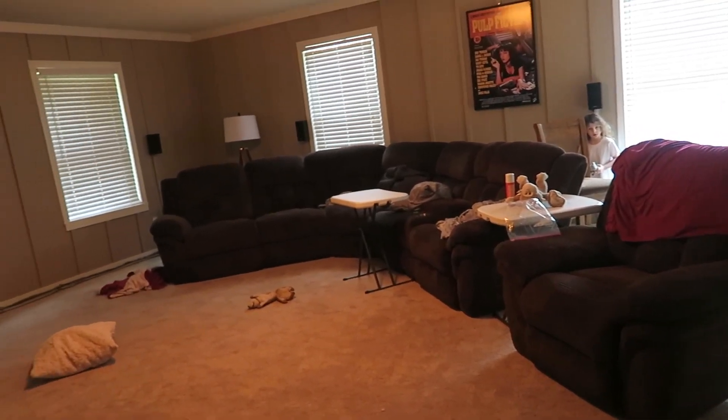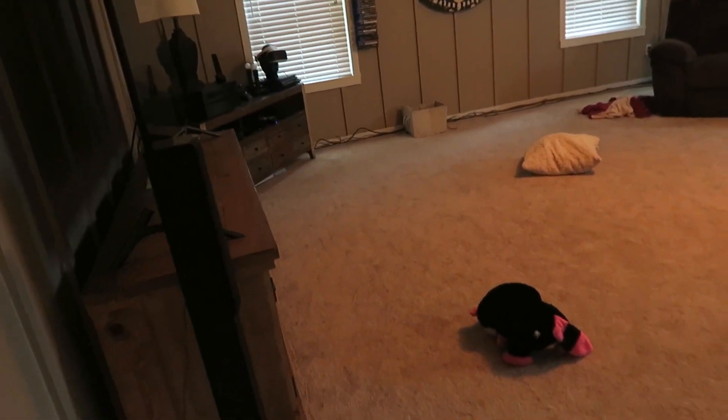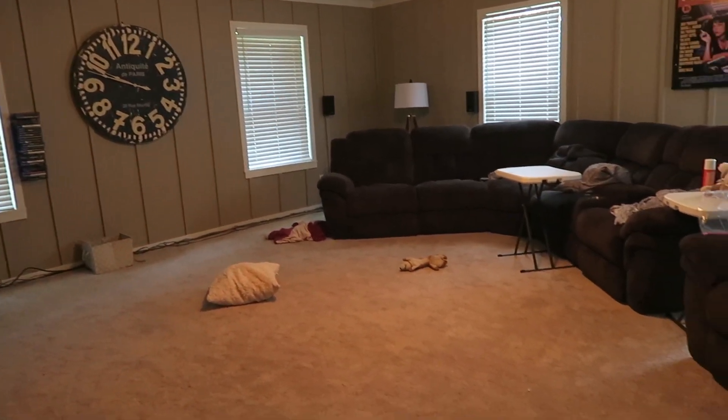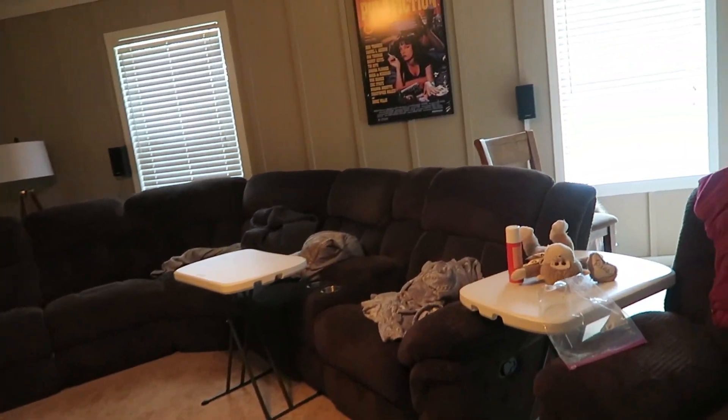The next room to be cleaned is the family room. The family room is where we watch TV, play video games, and generally relax as a family in the evening. As you can see, it's messy, it gets cluttered up, and just needs to be straightened out — and the carpets need to be vacuumed and cleaned.